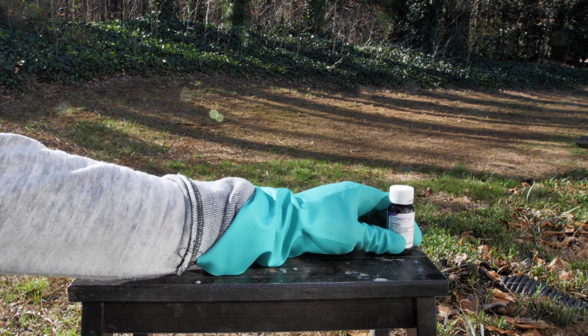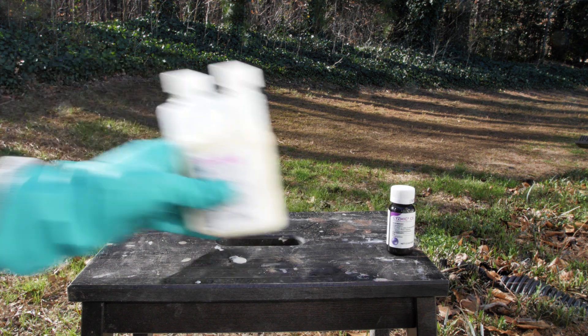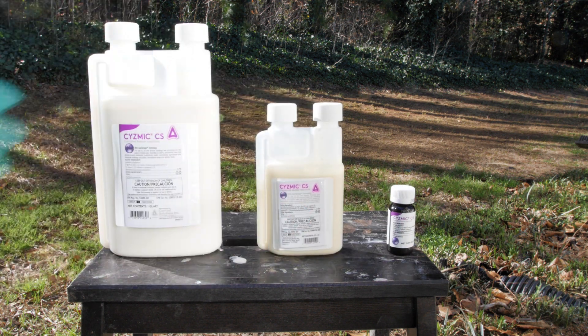Seismic CS comes in three convenient sizes to fit every need: a single dose 0.4 ounce bottle, an 8 ounce bottle, and a 32 ounce bottle.